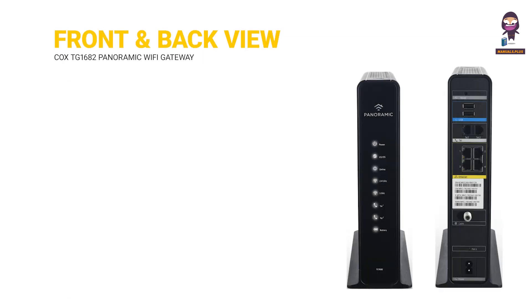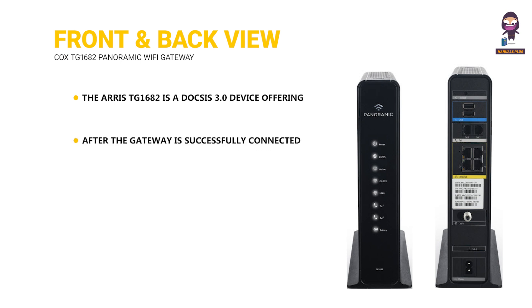Front and back view. The AERIS TG1682 is a DOCSIS 3.0 device offering 24 by 8 channel bonding. After the gateway is successfully connected to the network, the power, receive, send, and online indicators continuously indicate that the gateway is online and fully operational.